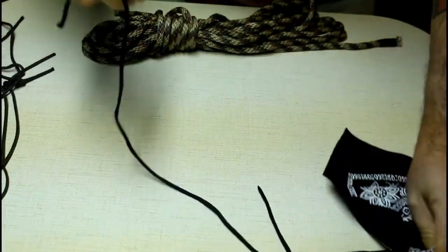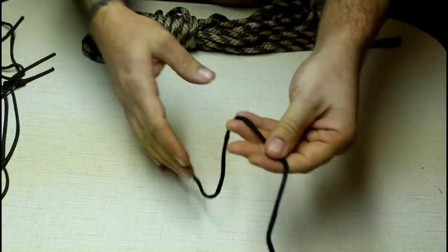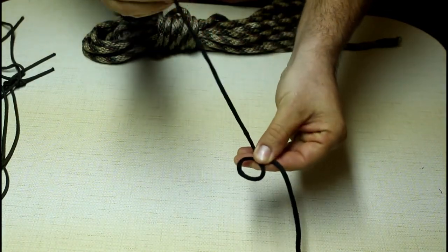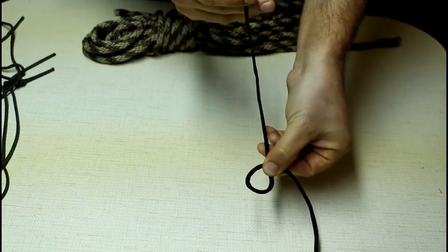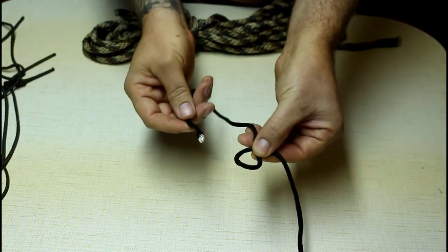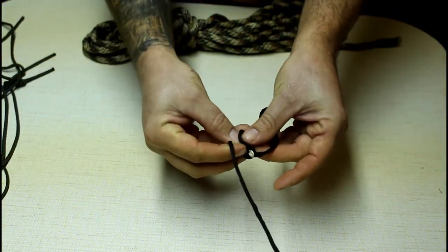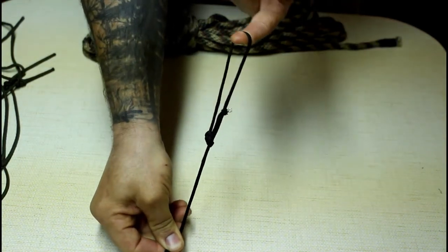The next knot is the bowline. Really simple — take your line, put a loop in it. The way I learned it: you make that loop and we're going to call that the hole. Your tag end is the rabbit. The rabbit comes out of his hole, runs around behind the tree, and goes back down in his hole — and that is the bowline knot.